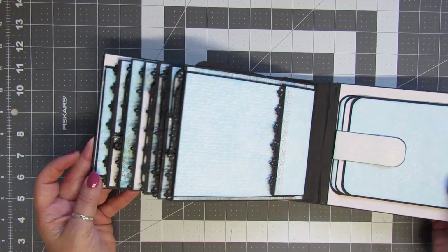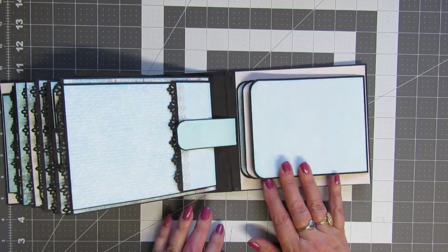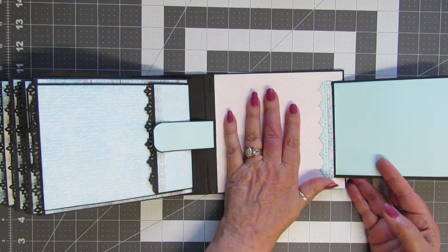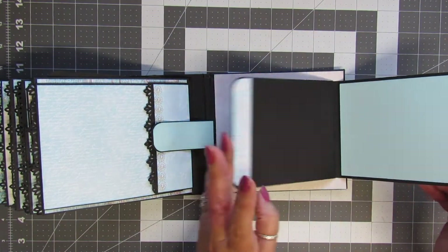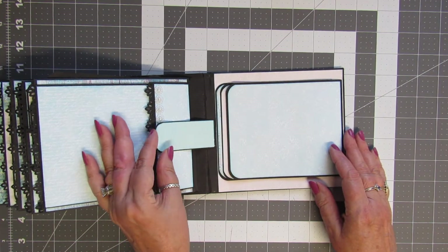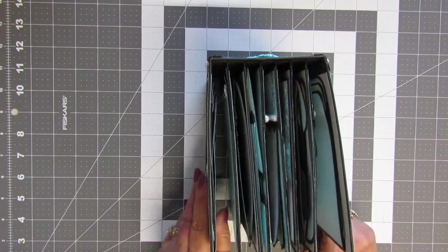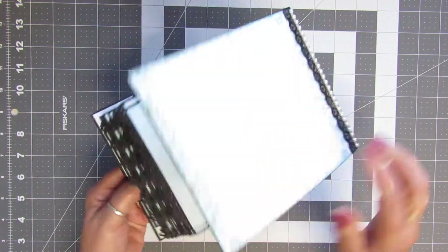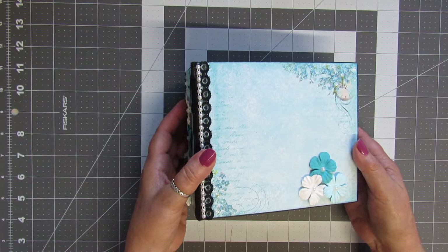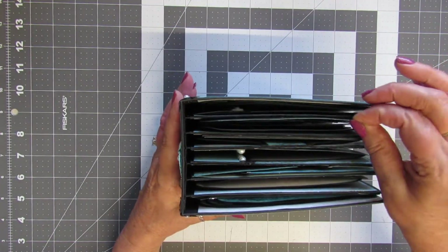On this last page we have another little waterfall — it's a three-mat waterfall so you can put photos on each side. It's a nice chunky little sized album. This little album will be for sale in my Etsy shop.